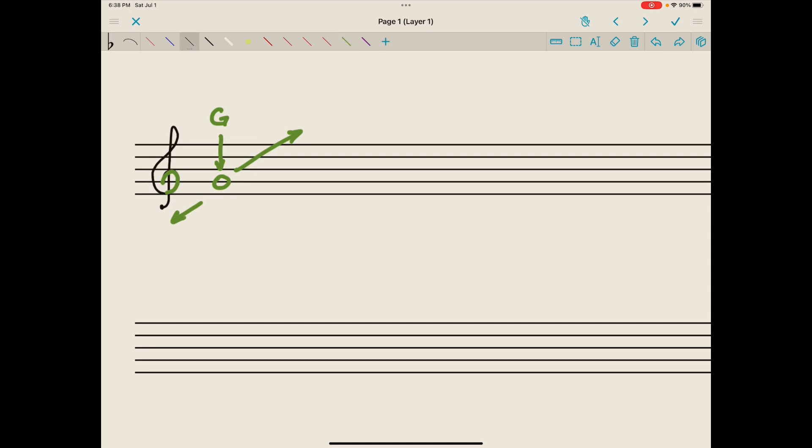That's called a treble or G clef. We also learned about a bass clef or F clef, which starts on line four, bumps up to line five, half a heart, down and stops just under line two. There are two dots — one in space four, one in space three.